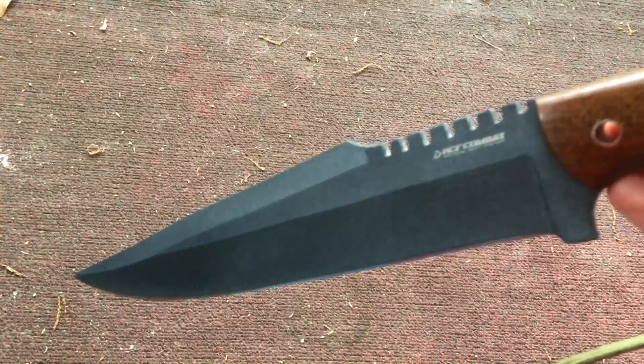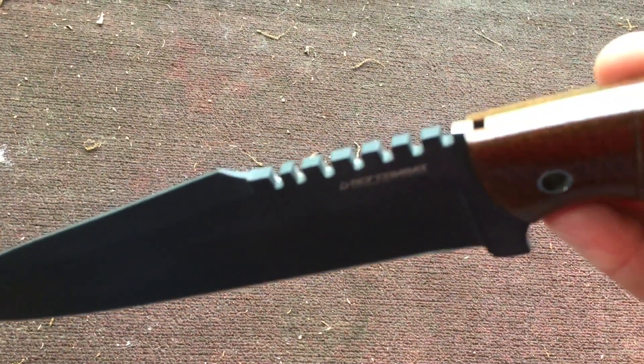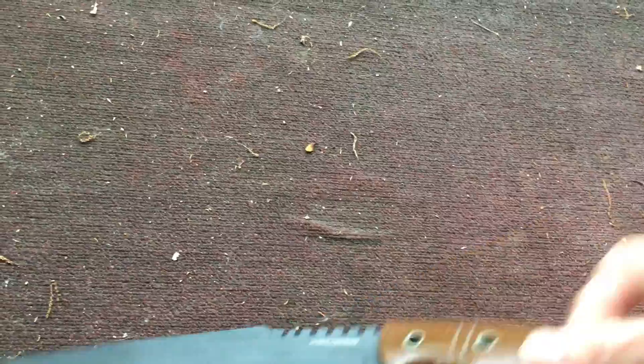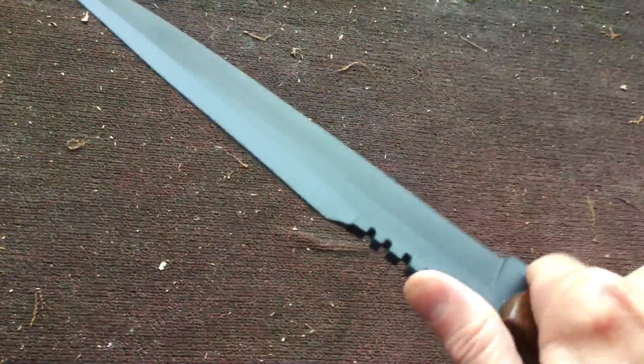This is an awesome blade — it's really sharp and has a beautiful edge to it with that coating on it. Now that is like some extreme jimping there. It wouldn't really work as far as saw teeth go; I guess it's for really good grip and thrusting maybe.